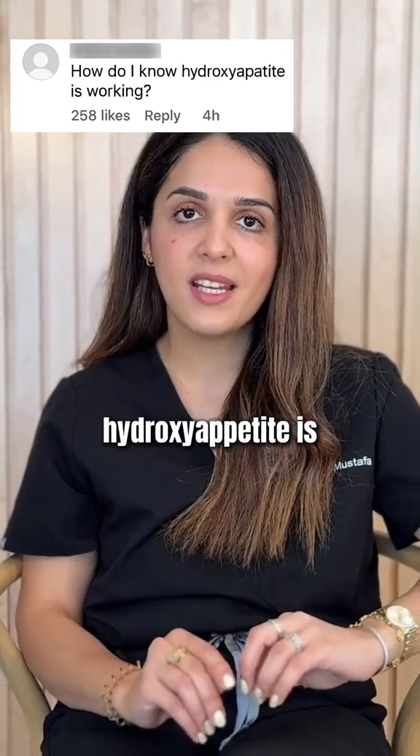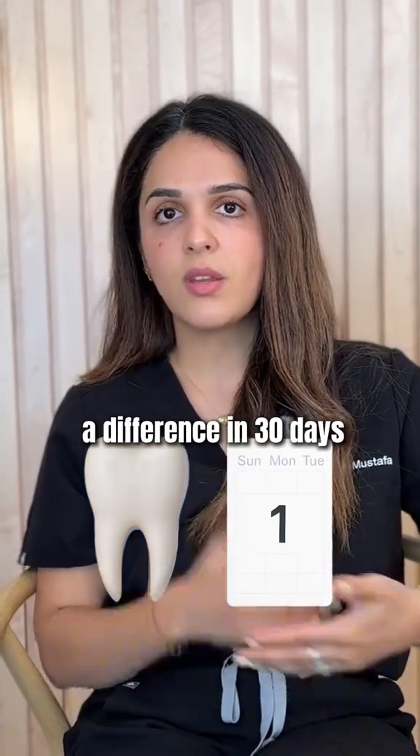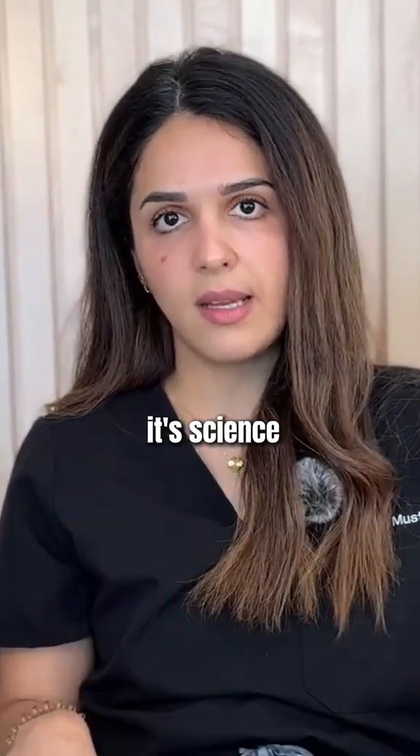How do I know if hydroxyapatite is actually working? You'll probably feel it before you see it. Most people start noticing a difference in 30 days. It's not magic, it's science.